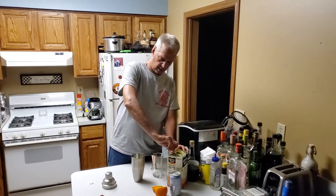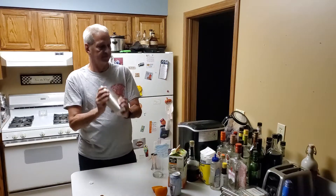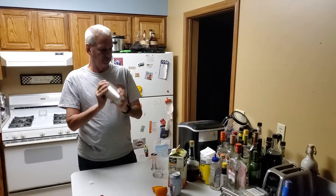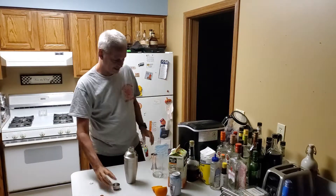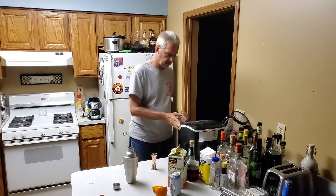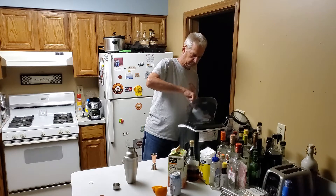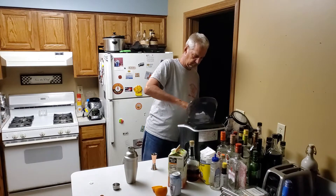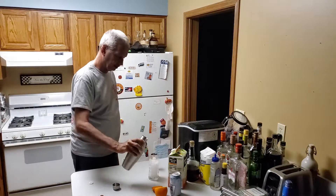And then we're going to cover this and give it a quick shake to mix it up. We're going to put some ice in the collins glass and strain this in.